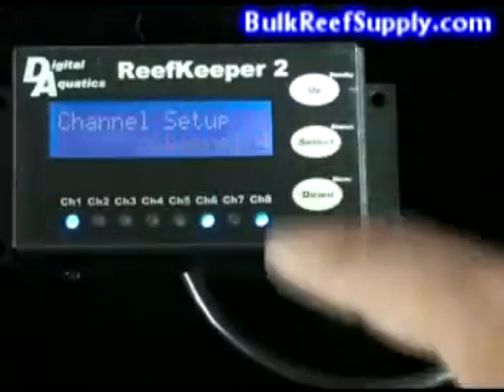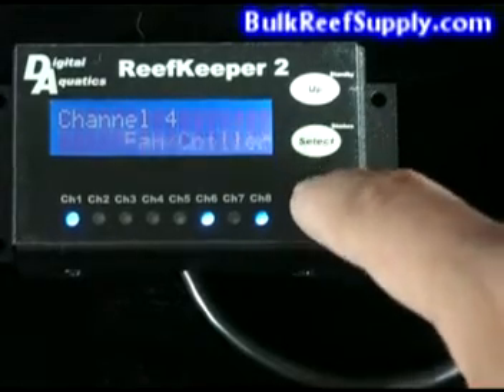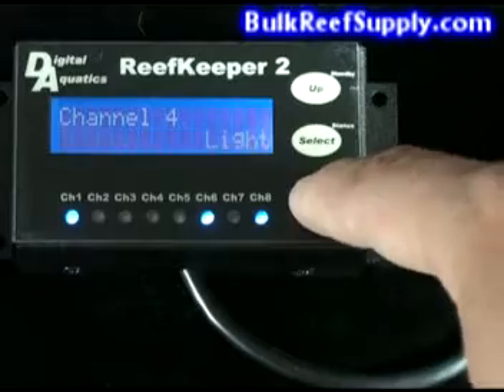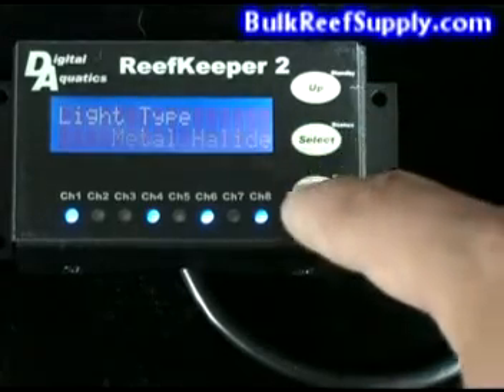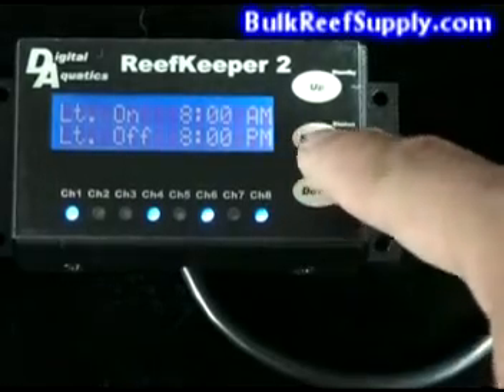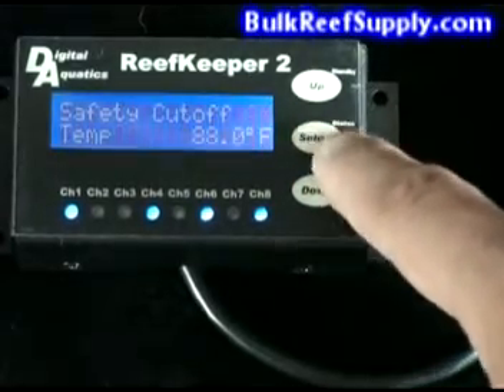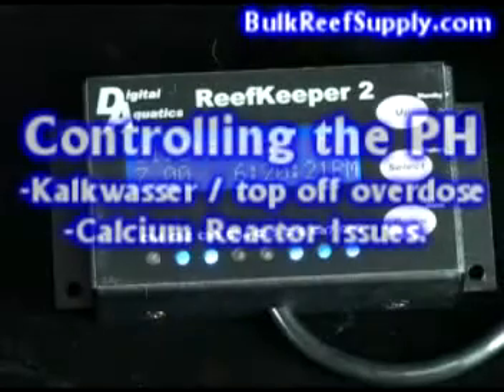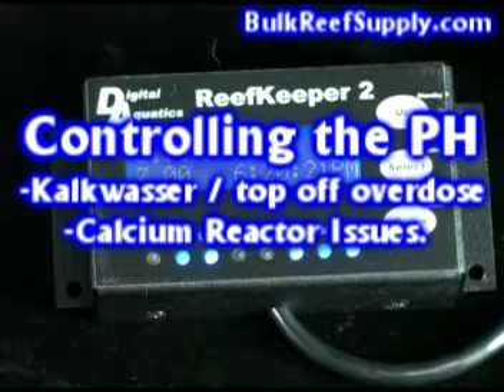You can also set up the controller to turn off your lighting if the tank is still getting too hot. This protects you against particularly hot days, if your chiller were to ever malfunction or get unplugged, or if your home's air conditioning failed or accidentally got turned off during the peak of summer. The ReefKeeper 2 is also capable of controlling equipment based on the aquarium's pH, which is extremely helpful for people who use Kalkwasser in their auto top off systems as well as calcium reactor users.